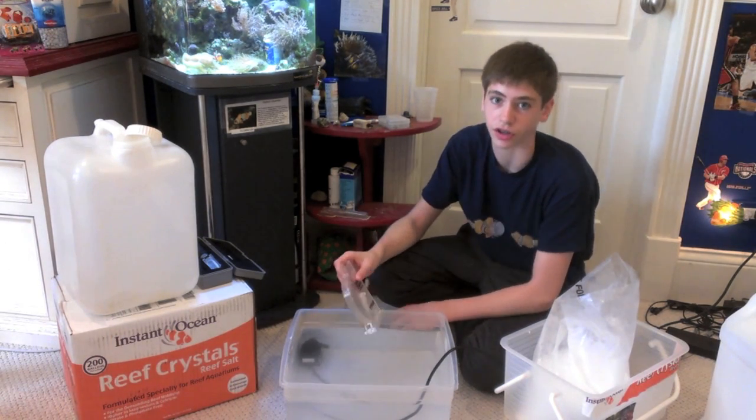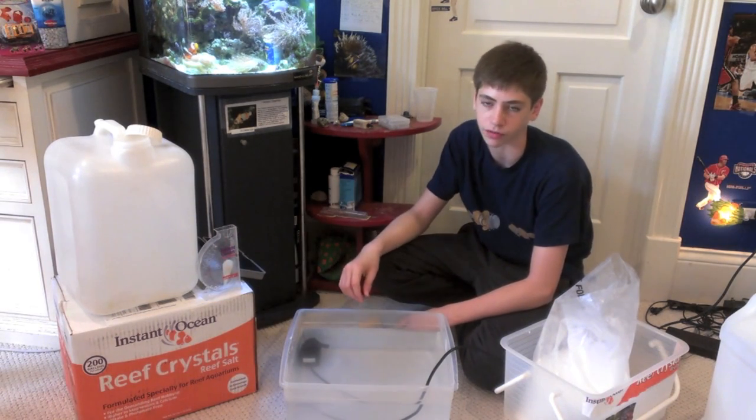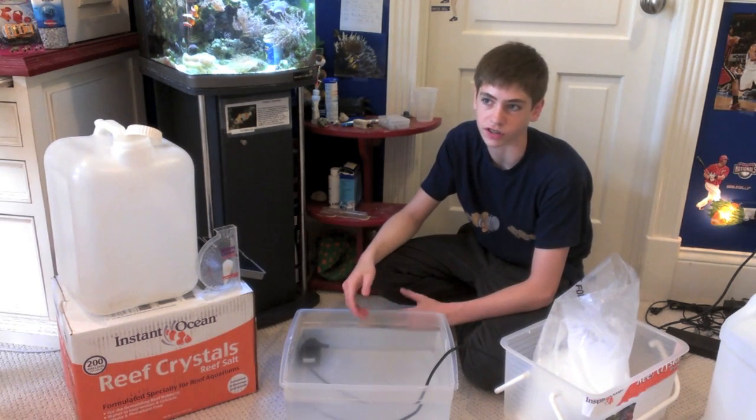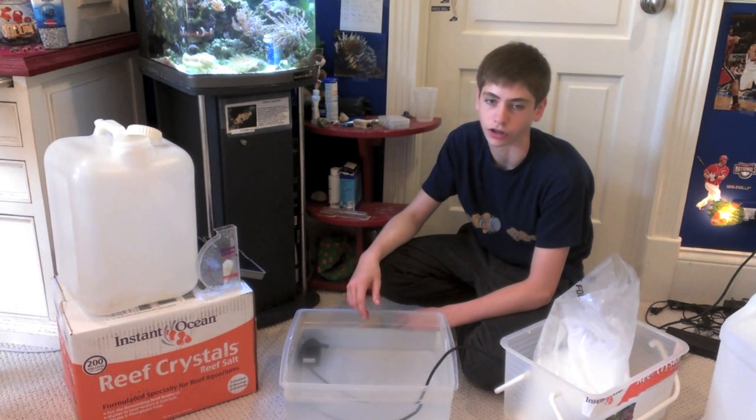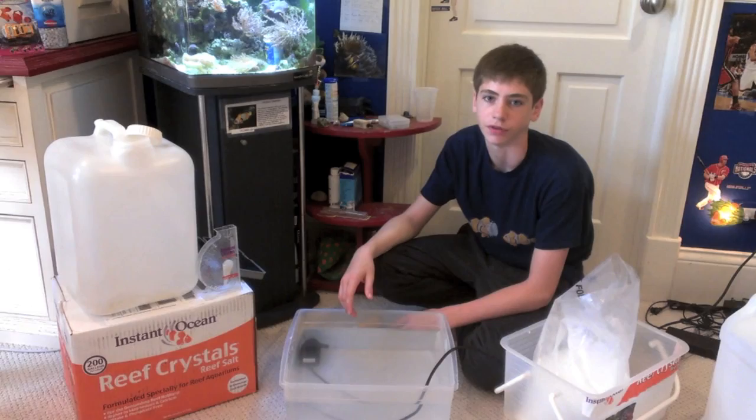This is George. Thank you for joining me in this video. I hope it helped, especially for beginners, to understand what you're really supposed to do for mixing salt. It's really not that hard — just follow some of the basic rules and you'll be fine.